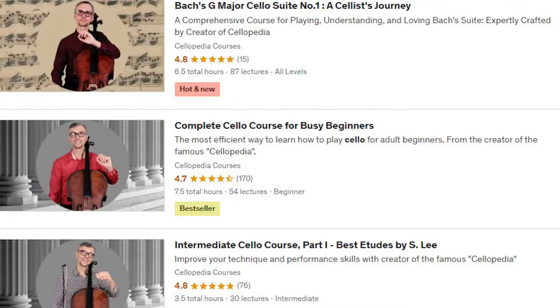If you are still here, that means you might be interested in exploring my cello courses. There are several courses to choose from, and if you like some of them, you might even get a special discount if you use the link in the description.